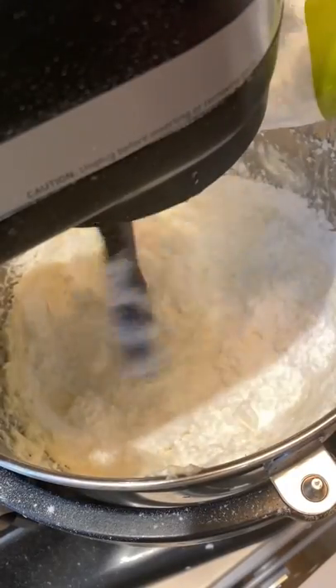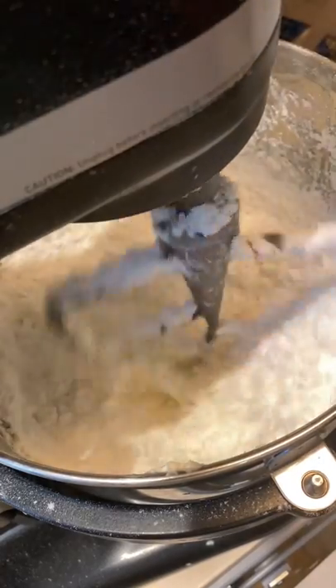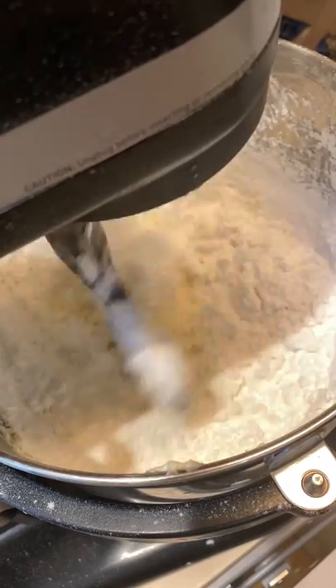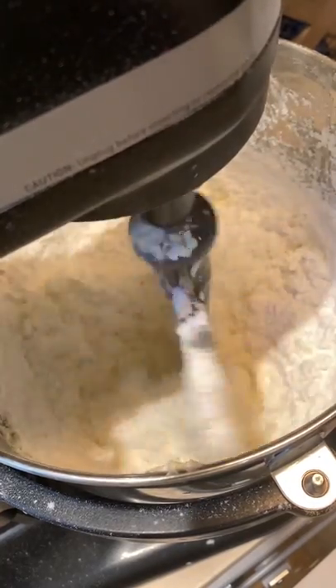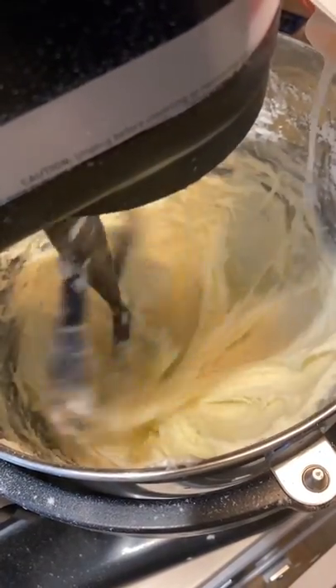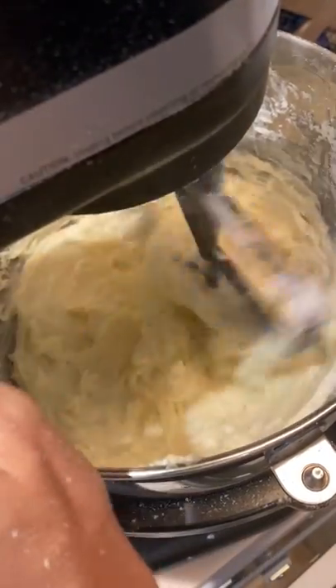Once they are done, or while they're in there, you can make your frosting. For the frosting, use four ounces of softened cream cheese, half a stick of softened butter, a teaspoon of vanilla, a pinch of salt, and a pound of powdered sugar. Mix all that together, then slowly add just a little bit of milk until it reaches the consistency you're looking for. You don't want it too thick or too watery. If you accidentally add too much milk, you can always add a little more powdered sugar to thicken it back up.